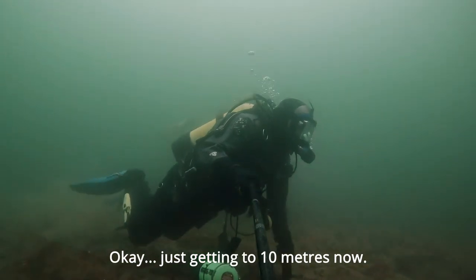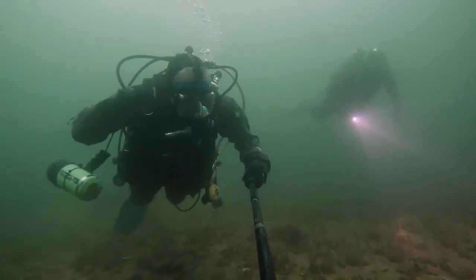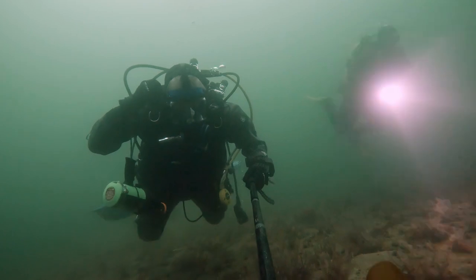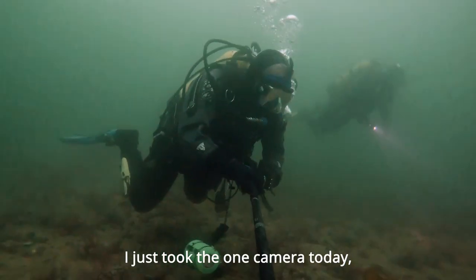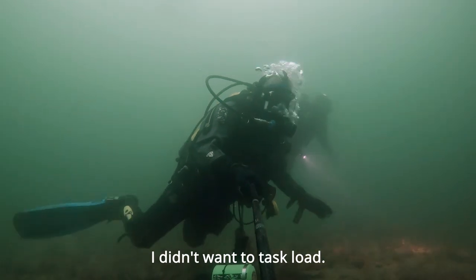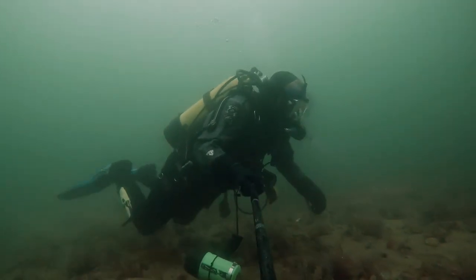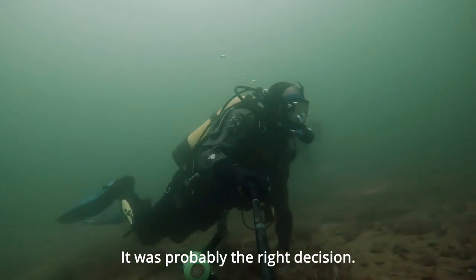Okay, just getting to 10 metres now. I just took the one camera today — just didn't want to task-load. That was probably the right decision.